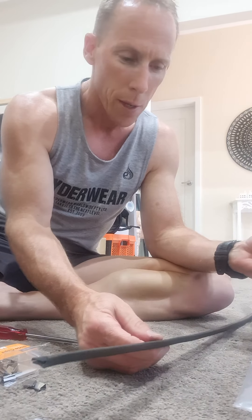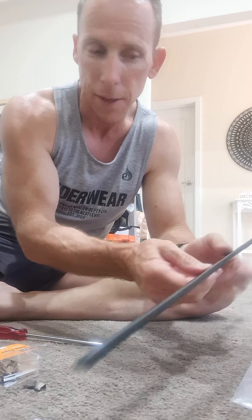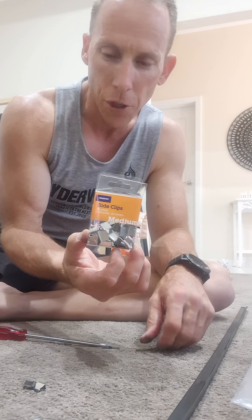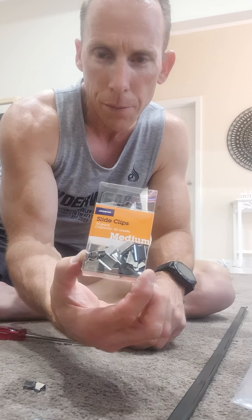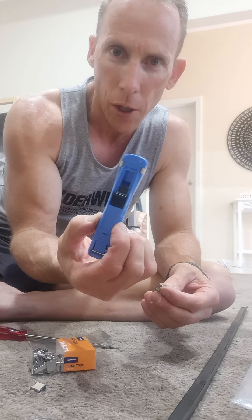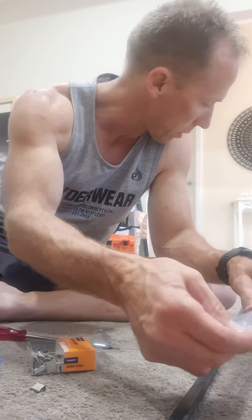Unfortunately I don't have an industrial staple gun to put the staples back in, but at my local Officeworks or stationery shop I found these little clips — size medium. They're basically a little U-shaped spring clip. You'll need to find this little device to slide these clips in the top like that, and then you can reattach it.